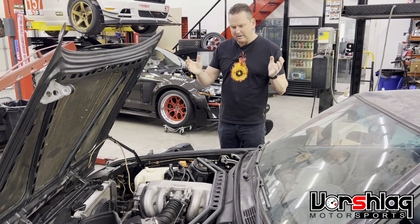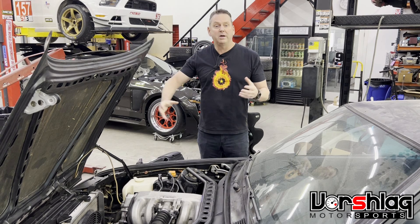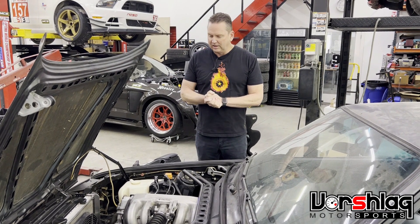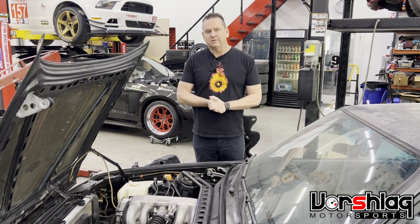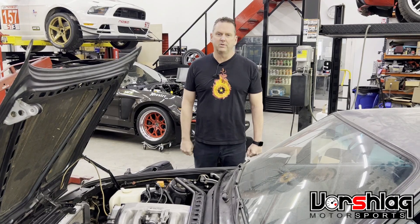We're excited, but there are a lot of challenges — the starter, the bellhousing, engine mounting, and the oil pan are all hurdles. We'll see if we can make it fit. Stay tuned, we'll have more videos soon showing this J-swap into the BMW E30.